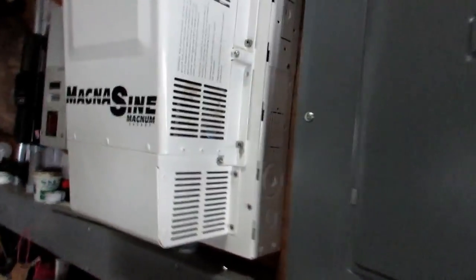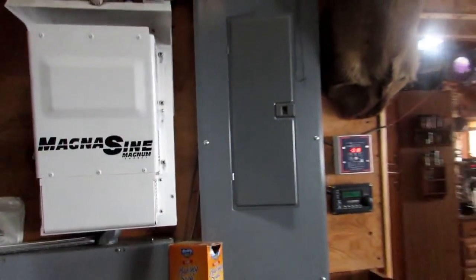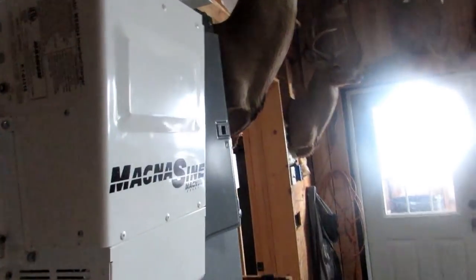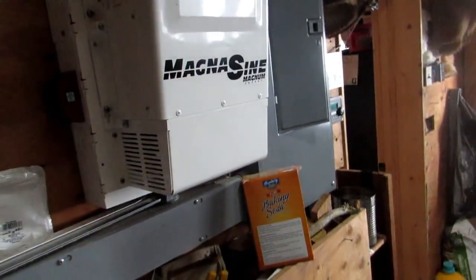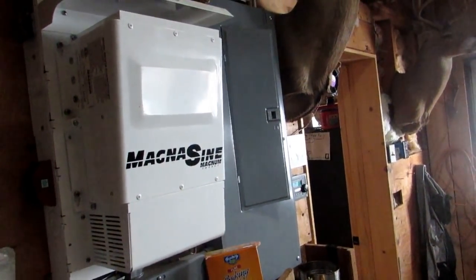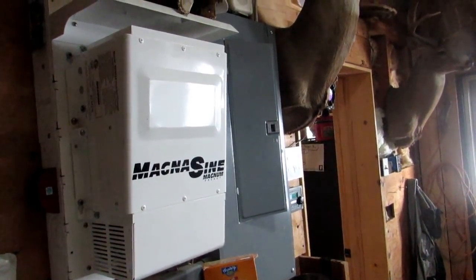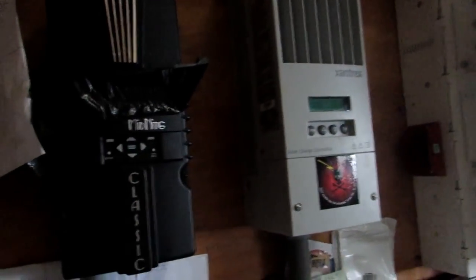We have the Magnum Syn Inverter — you're going to need an inverter, and it's going to be big usually. What we have here is an MS4024. It is sine wave, which means you can run electronic TVs and all that good stuff. Nowadays everybody's got computers, cell phones, all this digital stuff — you need a sine wave. We have two charge controllers — because we had a wind turbine that didn't work.